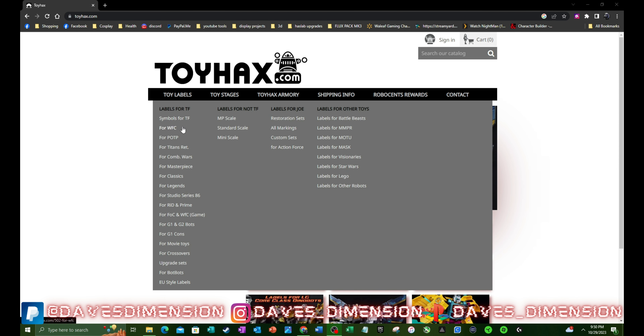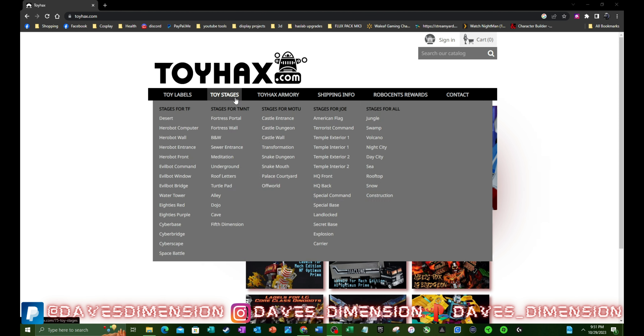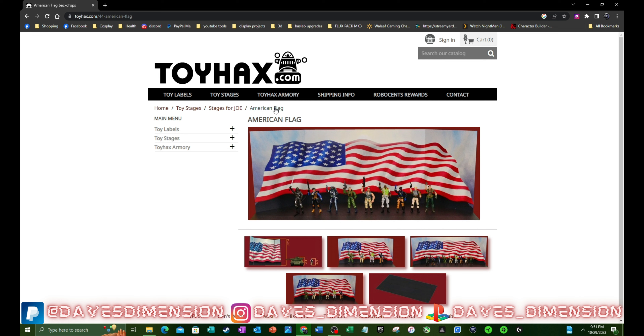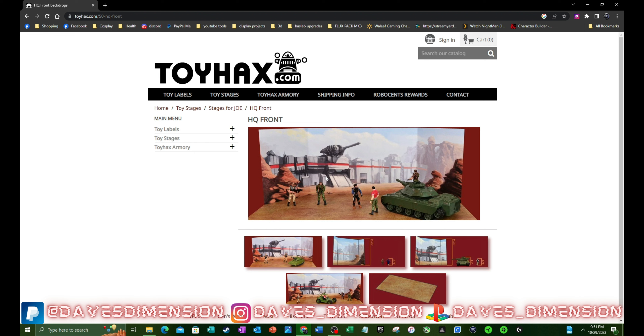You can go and search for different figures, different types of toys. They do toy labels, stages, armory — so for Transformers they can actually reprint some of their weapons. Let's say you're a G.I. Joe fan — we got Transformers, TMNT, Masters of the Universe, and of course G.I. Joe. Let's say you wanted the USS flag backdrop — we got the American flag right there as a background. Or let's say HQ front — there we go, we got that for the background. How awesome is that right there?